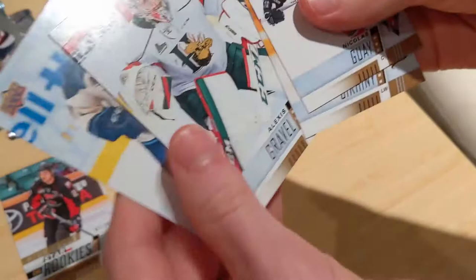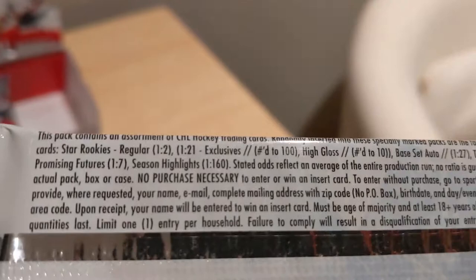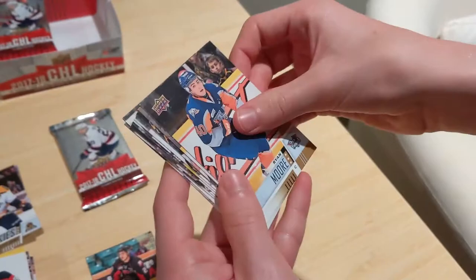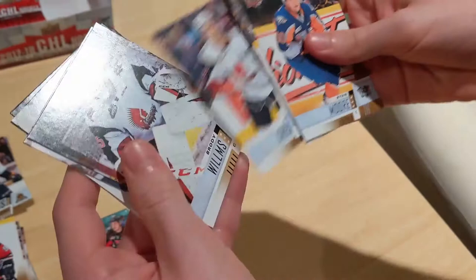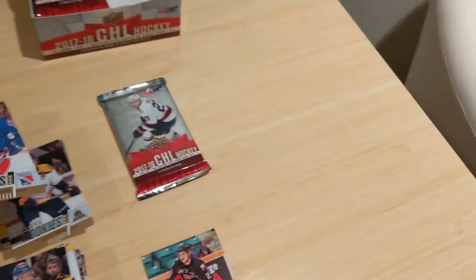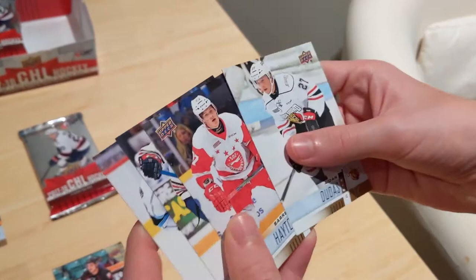Continuing through the packs: Nicholas Gay, and checking on top prospects frequency. Star rookies of Riley Damiani of the Kitchener Rangers — they've got basically the same jersey as another team. Barrett Hayton, fifth overall pick in 2018. Final pack for me — let's hope he doesn't get the autograph.